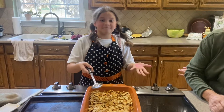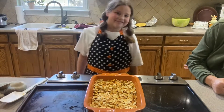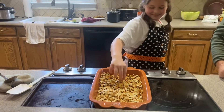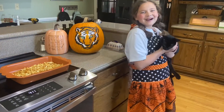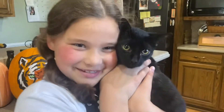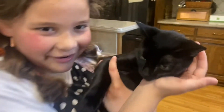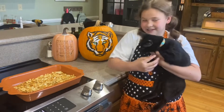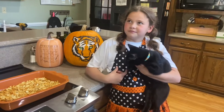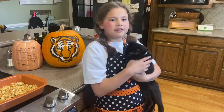Now go carve your pumpkins and roast those seeds! Let's try one — these are so good, I give them a thumbs up. You should make them at home. This is my kitten Shadow, and she's going to be taste testing with us — but she's not actually eating it, just me. She's perfect for the Hocus Pocus movie because there's a black cat in it. Bye!